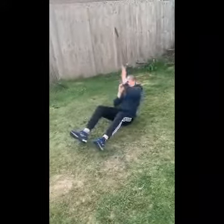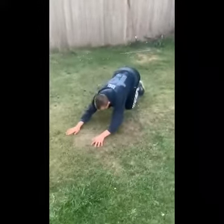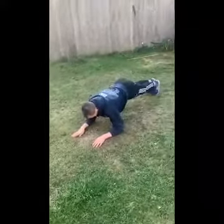Next one will be climbing the rope. And then the last one for a finisher will be a plank — this one will be done for two minutes rather than 45 seconds. You're just holding that position for two minutes as a finisher.